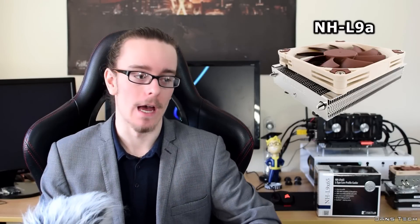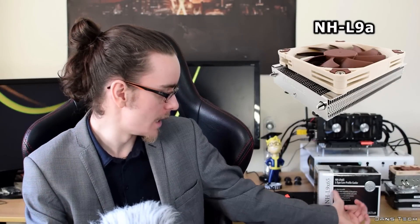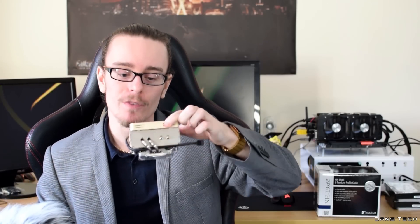The L9i was a very small CPU cooler for Intel platforms, and they do also make an Intel version of the L9X65. It's not a very big cooler, but it does feature one of Noctua's fans, which is going to be very quiet, and also features four heat pipes.